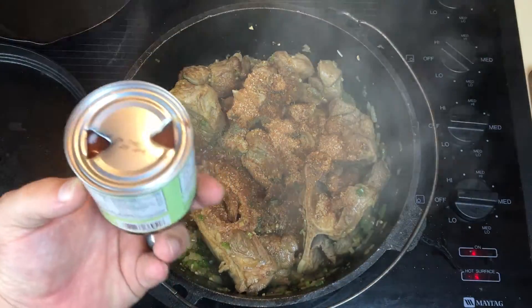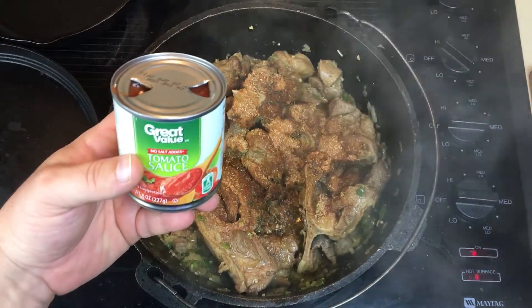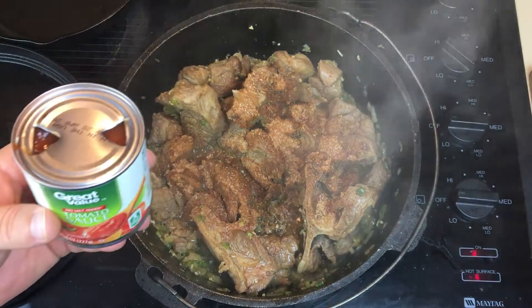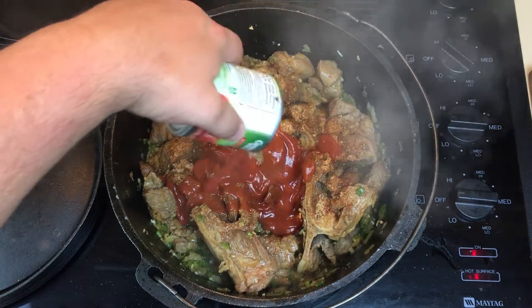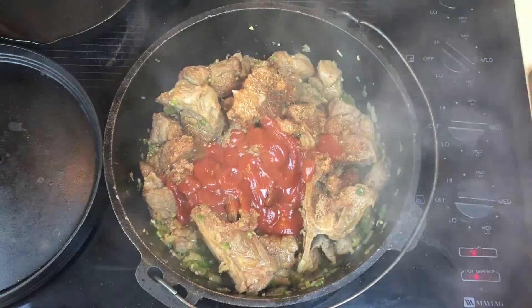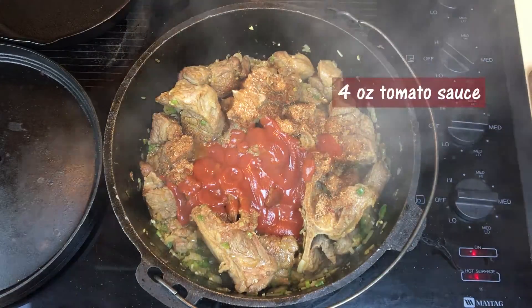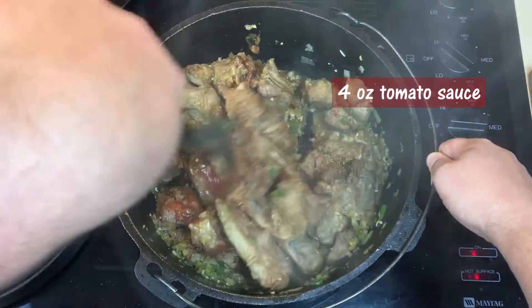I'm gonna add one can — this is my secret ingredient, mama never added this, I'm just throwing it in here — one eight-ounce can of tomato sauce. I'm gonna put about four ounces to give it a good flavor.